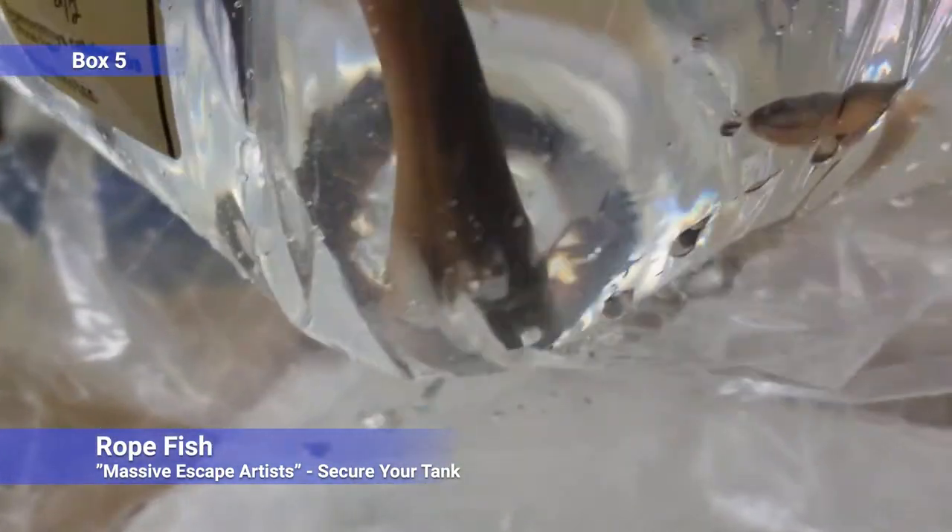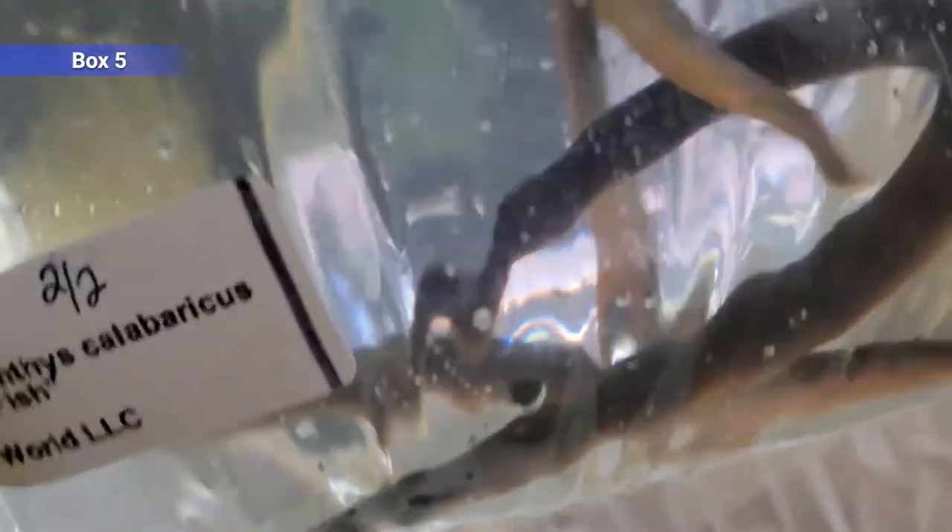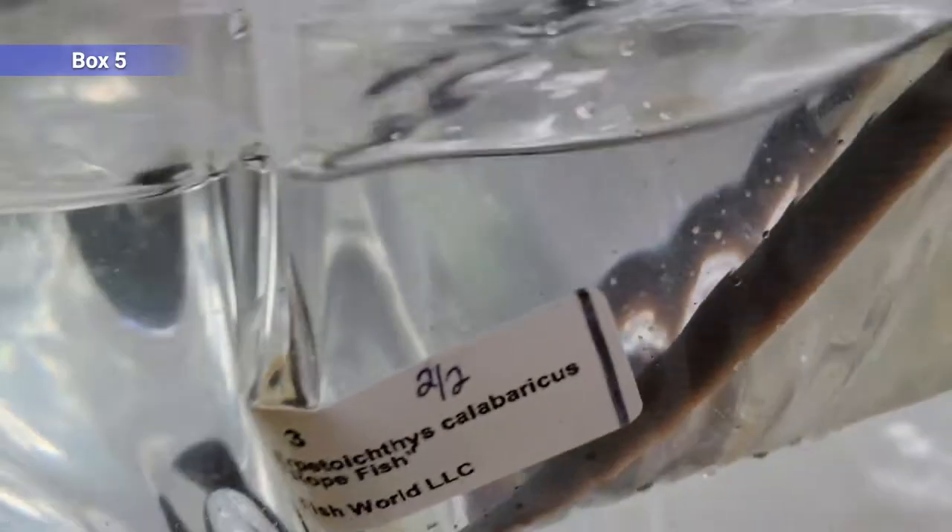Looks like we've got some rope fish — a bichir relative. These guys get a bit over a foot long. They'll eat things that fit in their mouth but they stay fairly skinny, so they don't have quite as big a jaw as regular bichirs. But they are massive escape artists so your tank has to be extremely secure. They like to be kept in groups but they're fine solo as well. Always popular — these guys go super quick.